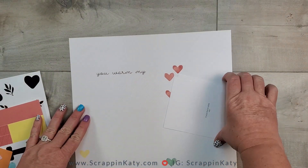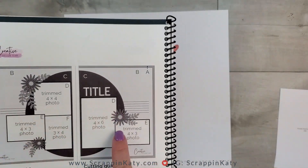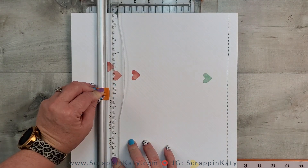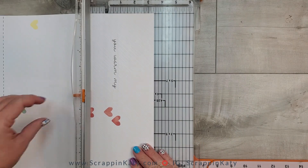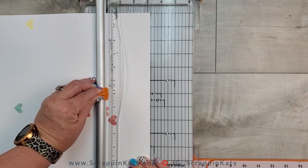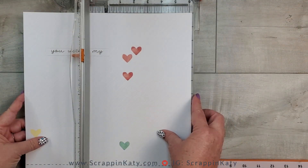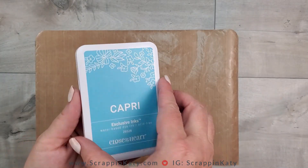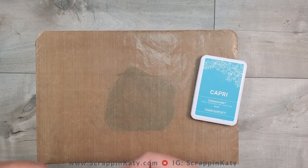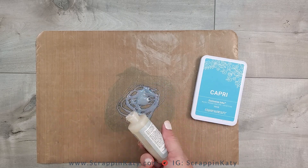I'm also deciding whether to keep this a 12x12 or an 8.5x11 — I could easily stretch the sketch to a 12x12. I'm going to start by removing the sentiment from this base page so I can use it on a card, maybe a slimline card, or some other project. I'm just lining this up in my cutter and starting the blade at specific points to cut just that portion out. Now for the fun water technique — I'm taking my Capri ink and just rubbing it all over my all-purpose mat, and then I'm going to take an older bottle of liquid glass and spill it out over the Capri ink.